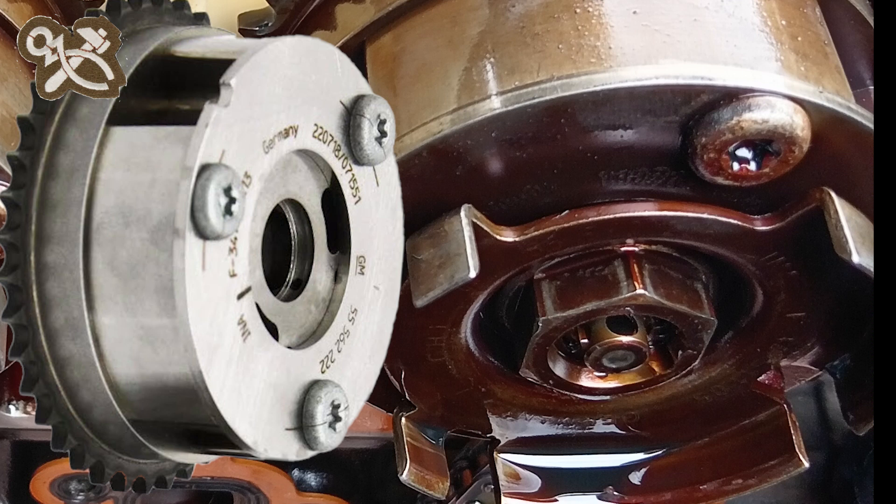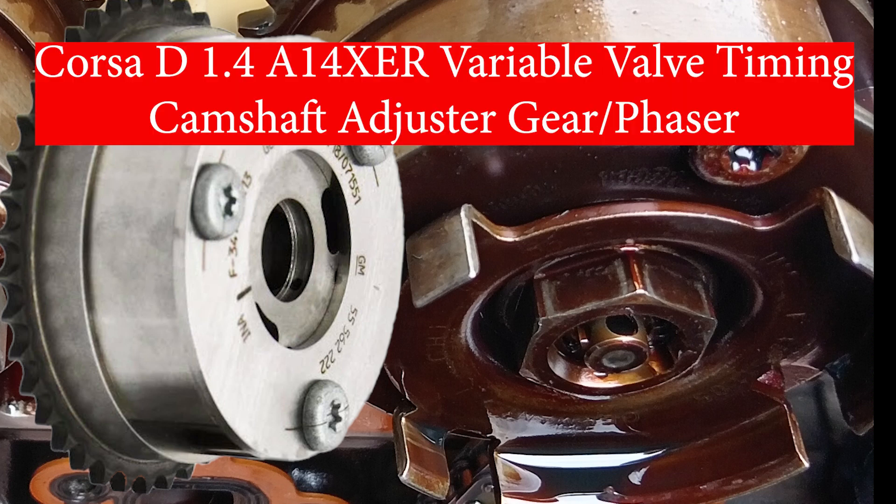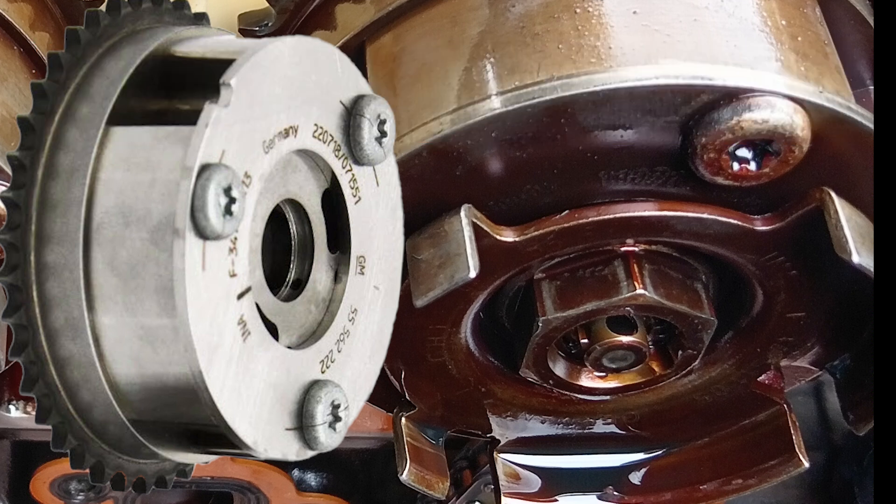VVT variable valve timing is used on many engines, the Corsa D 1.4 included. This video covers the camshaft adjuster gear, also known as the phaser — how to strip, clean, inspect and reassemble it, how it works, and some of the fault symptoms.